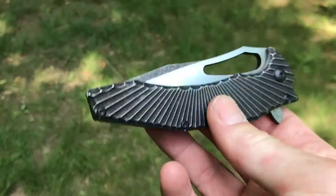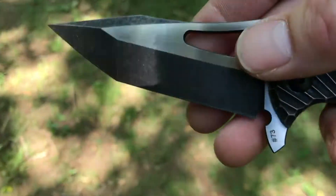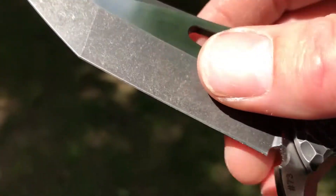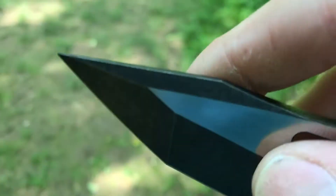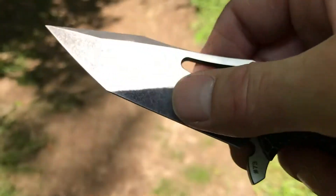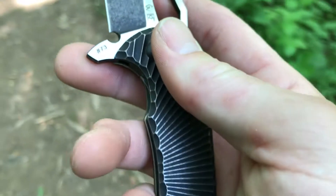I will compare the two after we get through the specs. The blade is three and a half inches of Böhler M390 in a tanto blade shape with flat grind, main tip, and false top edge. There's a grinder satin finish on the flat, and then a black PVD coating that's been stonewashed on the main bevels and the false top swedge as well — giving it a distressed look which I really like.